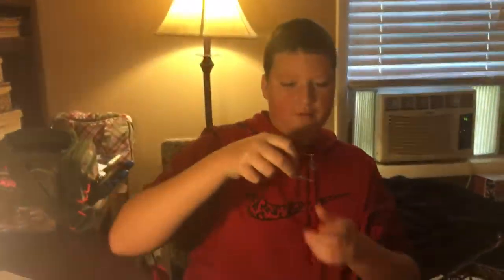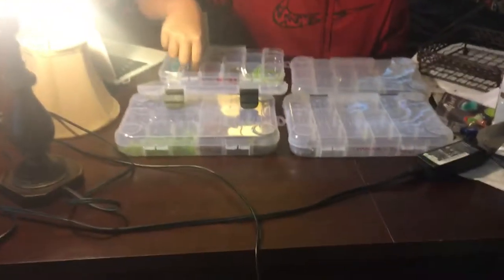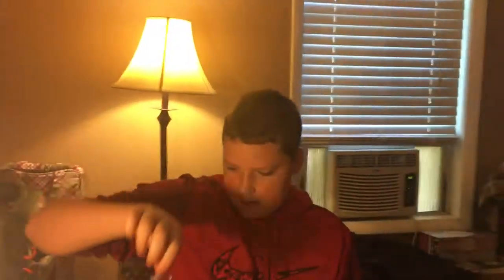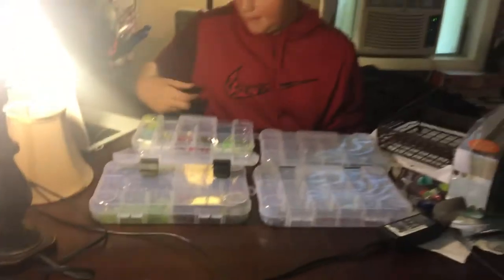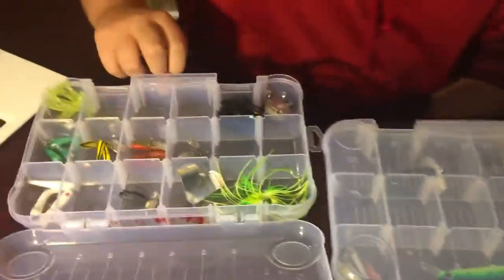Now here we have a few beetle spins. This one I like because of its swimbait body — not only does it spin, but it moves through the water and gives it a really unique action. I have a bigger one and a smaller one just like it. And here we have some bigger beetle spins, smaller beetle spins, in different colors.